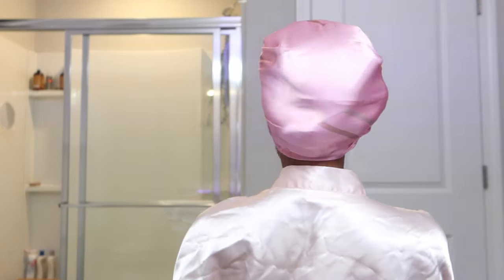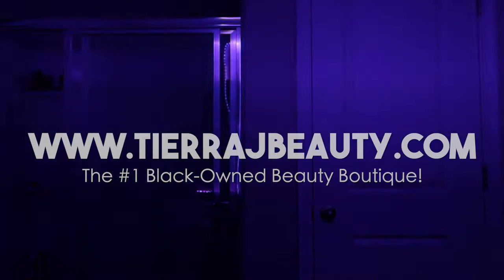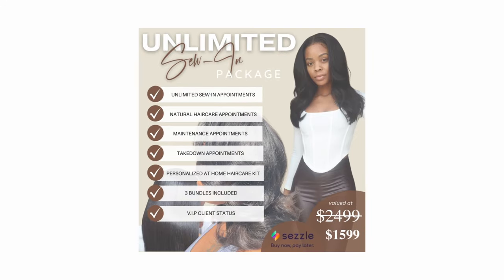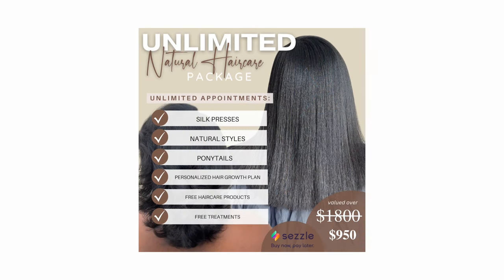Thanks so much for watching, y'all. I'm headed to bed — real soft, sexy, and cute. This is your sign to go to sleep pretty. Don't be waking up in a frenzy with everything looking crazy — be prepared. Go to trjbeauty.com, the number one Black-owned beauty boutique. If you want to become an unlimited babe, go to my website to sign up. I would love to take care of you and your hair and get you started on your healthy hair journey. Thank y'all so much for watching, thank y'all for all your support, and I'll catch y'all in the next video.